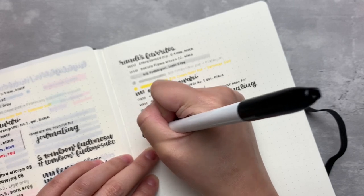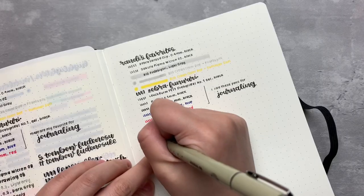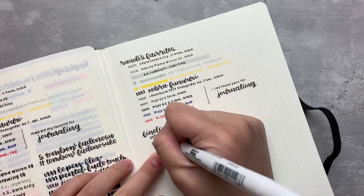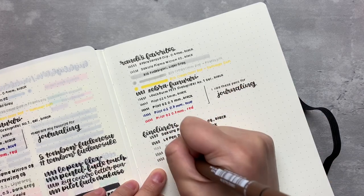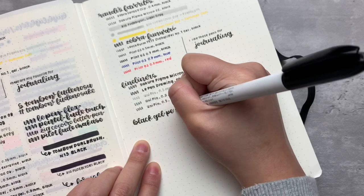Next up we have some fineliners. If you know me, you know that I don't enjoy using a fineliner as my everyday pen, but they are very handy for drawing layouts for my bullet journal. I do have plans to use this notebook as a bullet journal sometime in 2022, so I thought testing them out would be helpful, and I actually really like that this paper holds the thick 0.8 pen so well.